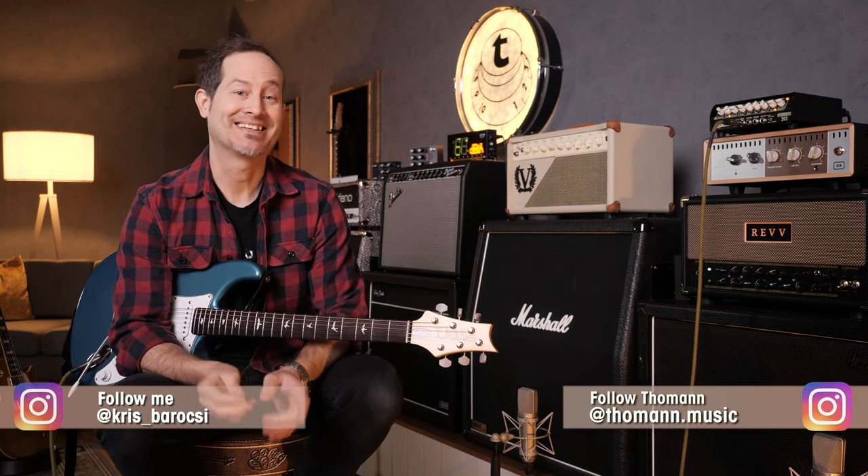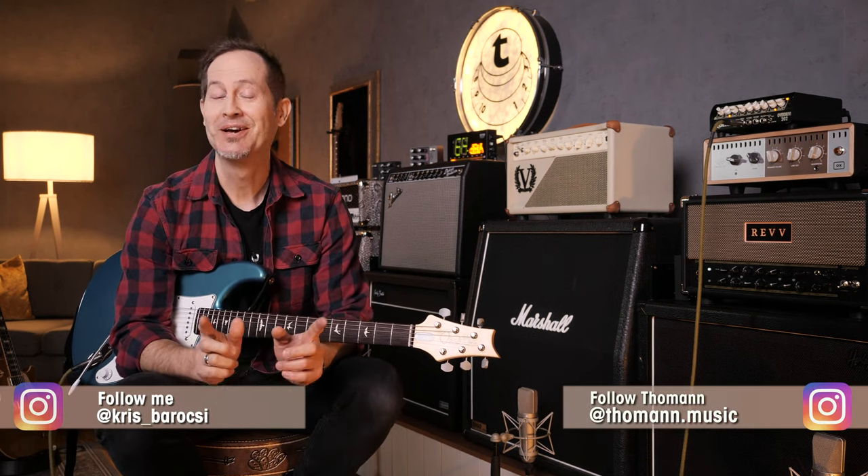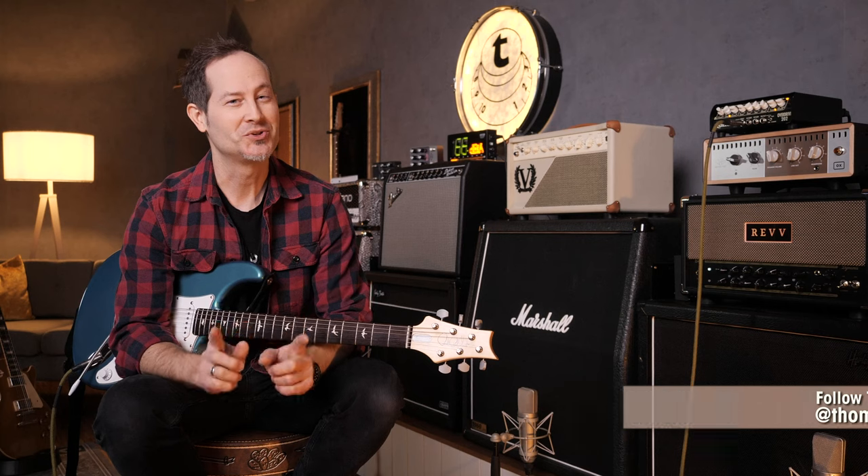Hey everyone, Chris here for Thomas Guitars and Basses. In today's Master Your Tone episode we'll talk about why one would choose a tube instead of a solid-state amplifier.